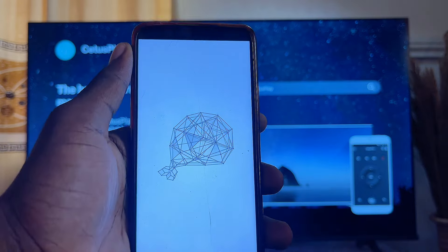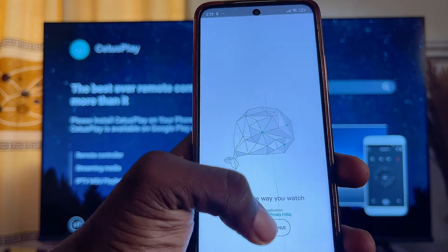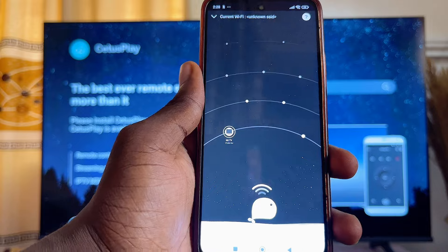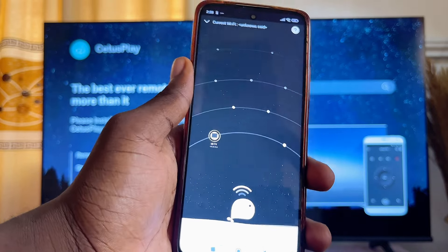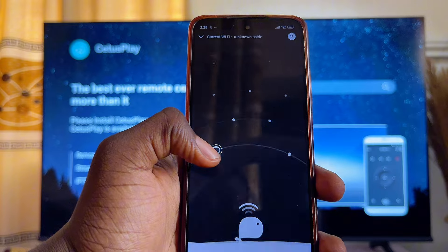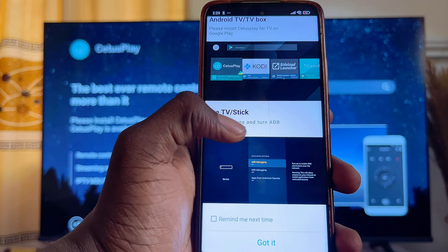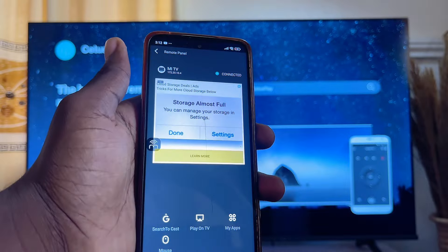Once all of this is done, launch the C2S Play app on your phone, click Allow, and then click Agree. The app will now search for available devices it can connect to. You can see my TV appearing — select it. Make sure USB debugging is turned on on your smart TV.